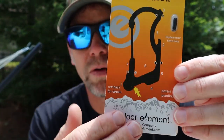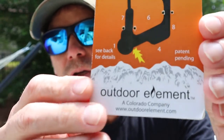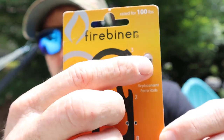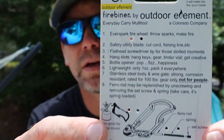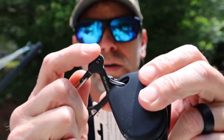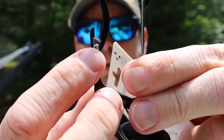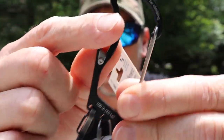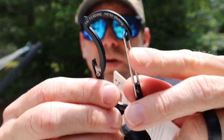This is the card it comes on — you can pause it if you want to read it. These are extra flints right here, and we'll show you why in just a second. Running down each section: number one is the sparking wheel, just like a lighter you have a spark. Number two is a safety and utility blade for cutting cordage — that little piece right there. This can also be used as a bottle opener and a flathead screwdriver.